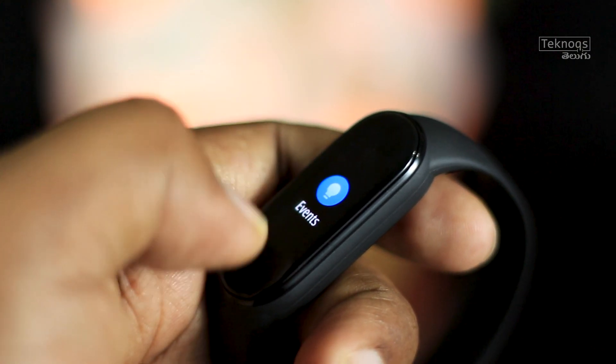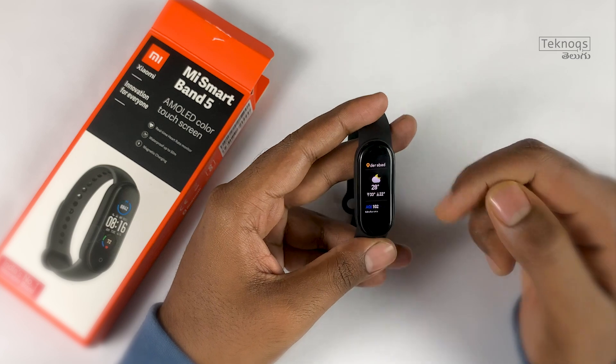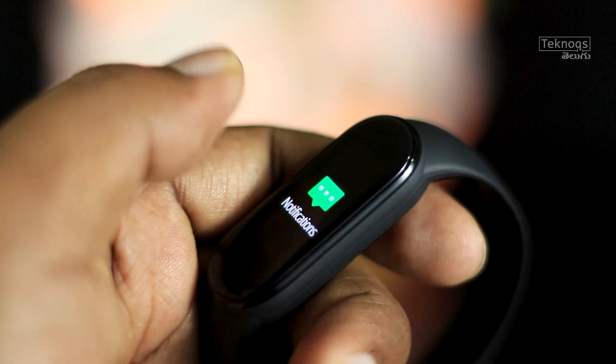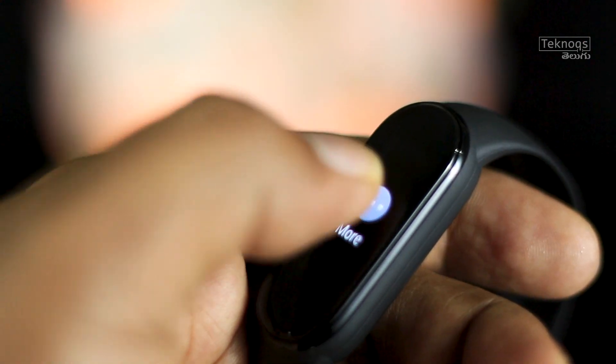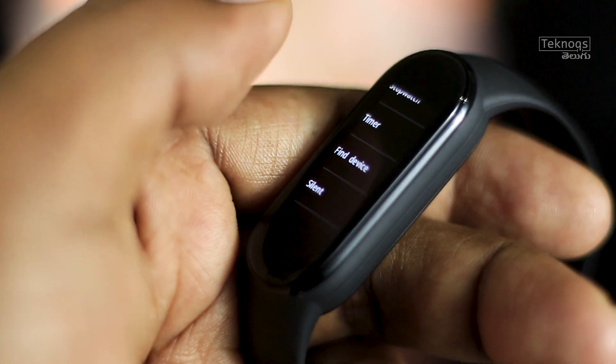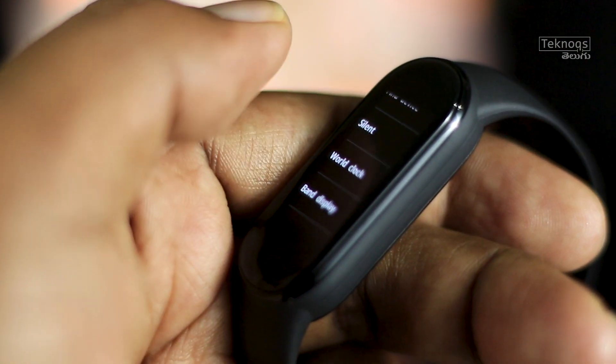Other features include events, weather information, and notifications. Under the 'More' section, there are many options including alarm, camera control, do not disturb, music control, and stopwatch timer.